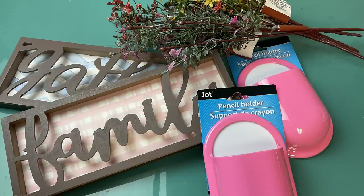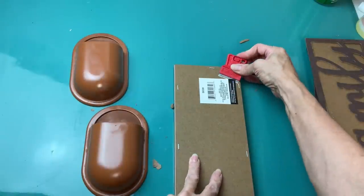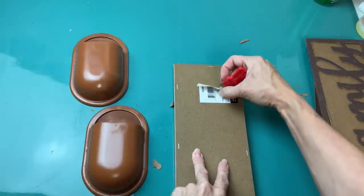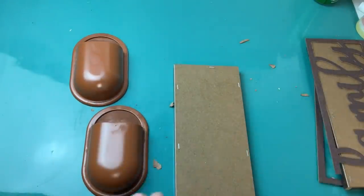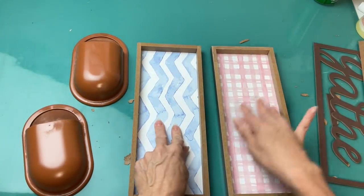For DIY number four I'm going to make some wall pockets to put florals in, using two of these word signs, two pencil holders, and some fall florals. First, I did spray paint my pink pencil holders with a more neutral brown and then I'm going to remove the word layer from my two signs.